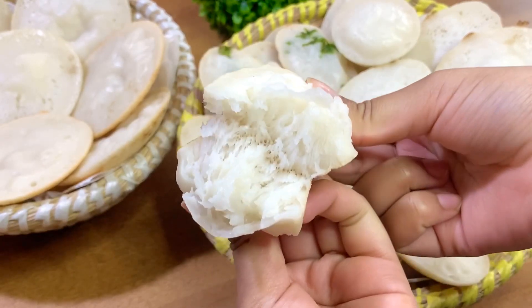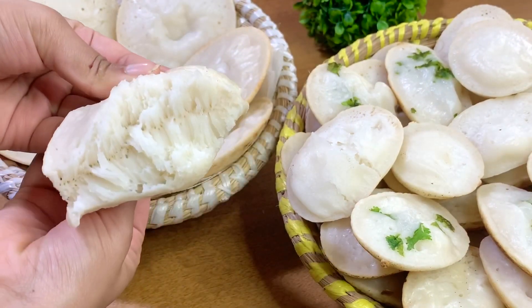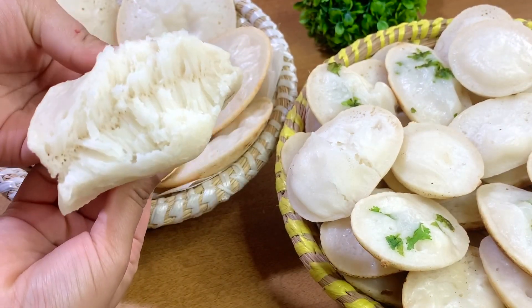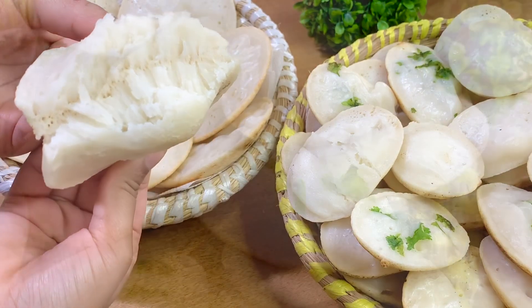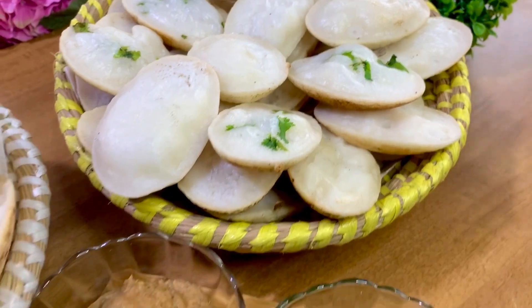And now I am going to show what the perfect chitoyi pitha is. You can see this is soft, and you can see it is full. So you can follow the tricks, and you can see it is perfect.